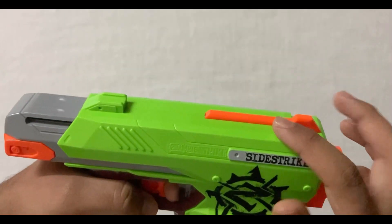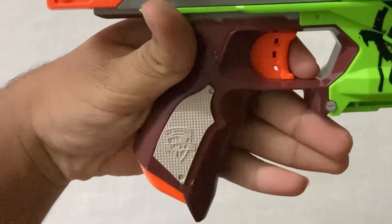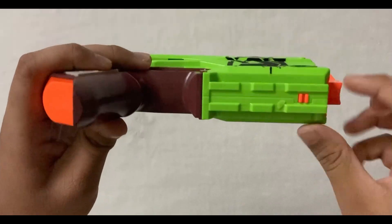And this whole thing is the priming handle. Pull it back to prime it once — it does have a return spring so no need to push it back. This is the grip, the grip feels comfortable, and this is the trigger. Here is a bottom rail to attach a laser sight or any other attachments.